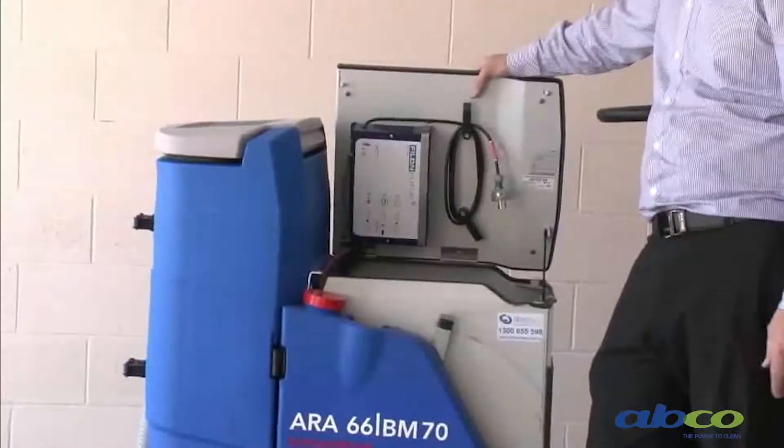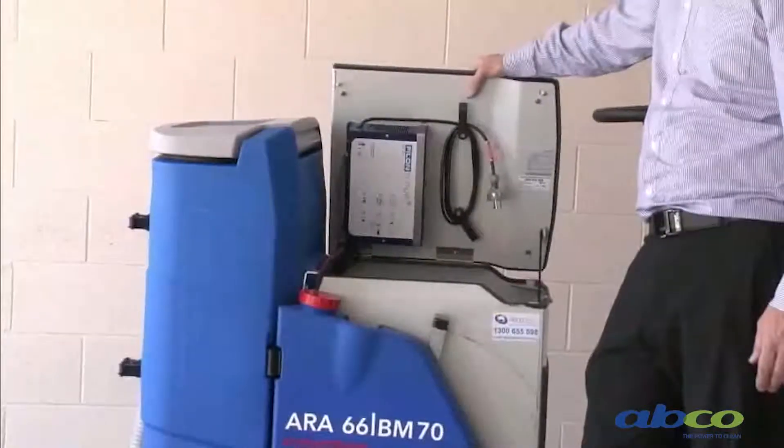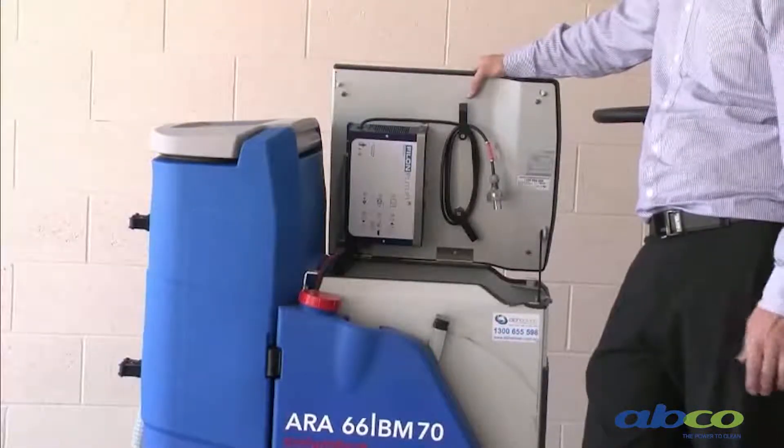If you're recharging the batteries, you're looking at about six to seven hours charging time. On this machine you'll get up to about 800 charges out of the batteries as far as life goes.